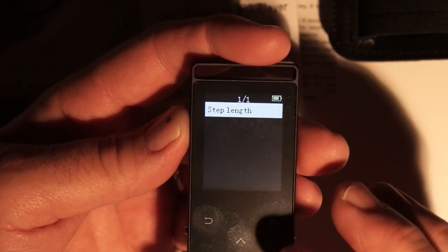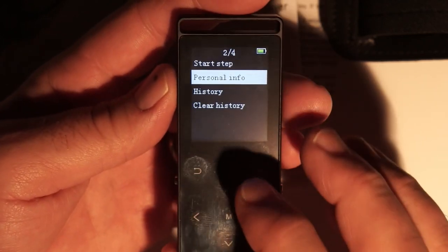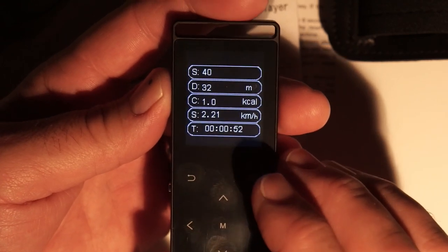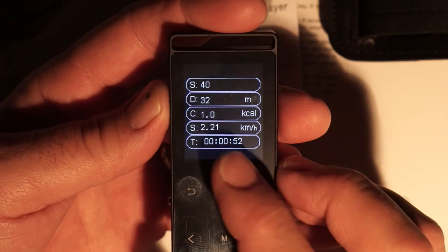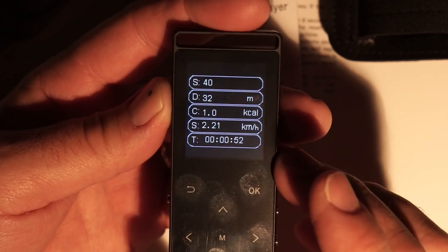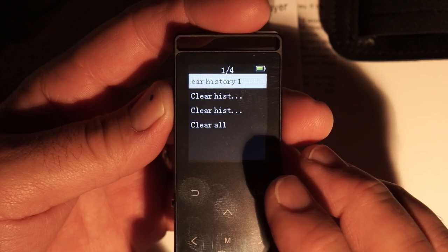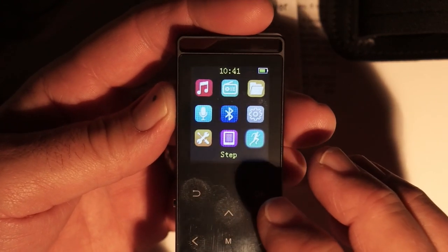Last but not least, the pedometer. You add your personal info including step length so it can calculate distances traveled. Under history — I did a short walk with this earlier — it recorded 40 steps, a distance of 32 meters, at an average of 2.21 kilometers per hour. It doesn't know my exact step length yet, so that's an estimate. I'll clear that history out now.